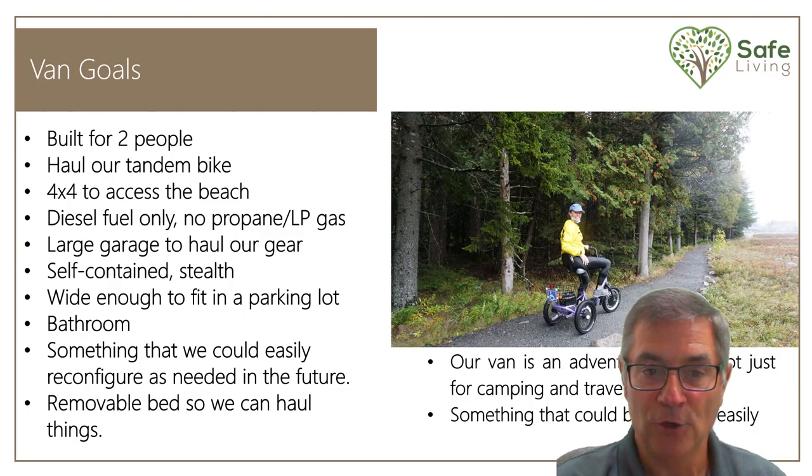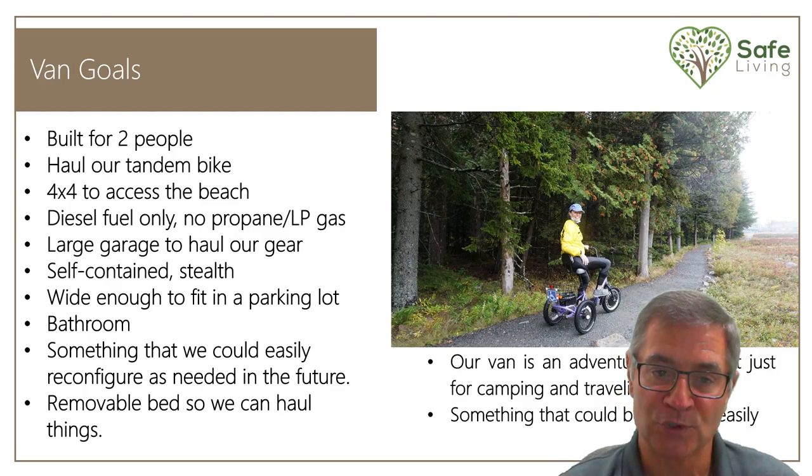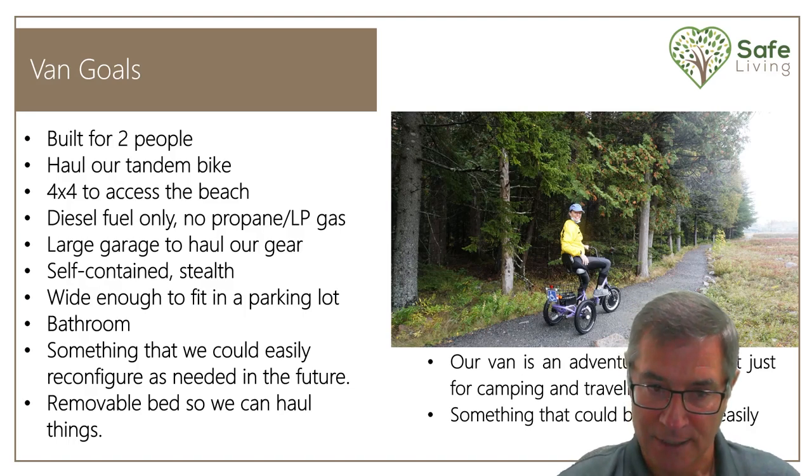I wanted it stealth — I didn't want any hookups outside. I wanted it to really look like a work van. I also wanted to make sure our van was wide enough to fit in parking lots. Even though we went with a longer van, it's very difficult to parallel park, but in a parking lot or shopping center I have no problem parking it at all.